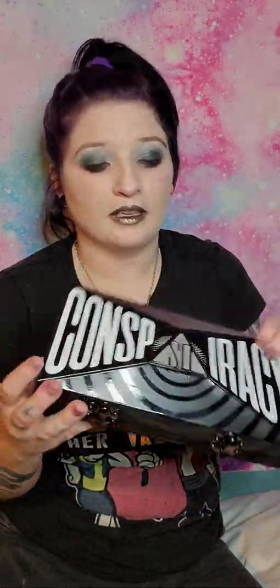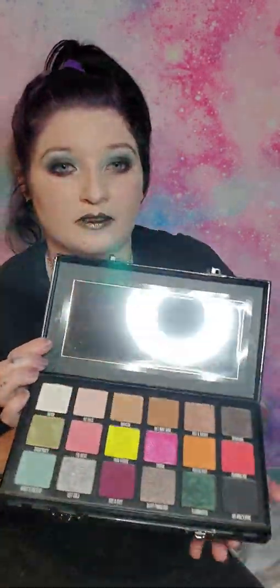The first thing I have is the Conspiracy Palette itself — the big boy. This is what it looks like with the clasps, and here's the back of the box. I really like the design of this. I've watched every part of the series, and I really hope that at some point they come out with another palette or collection together.